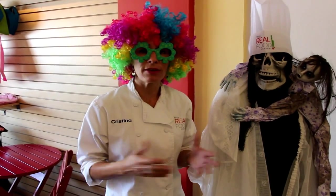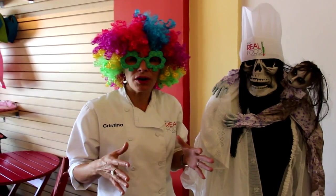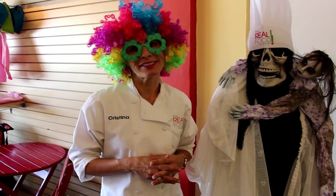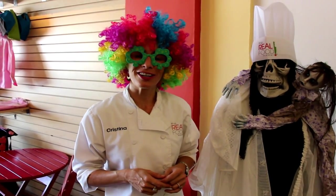This class is open to every single person, so if you don't know how to cook at all, this is great for you — come on over. I'll show you some techniques, we'll be working with some really nice ingredients, and overall we're going to have a lot of fun. So happy Halloween, trick or treat — I'll be seeing you Thursday.